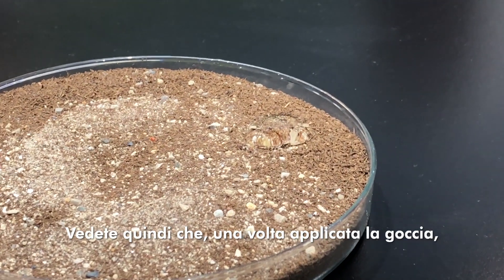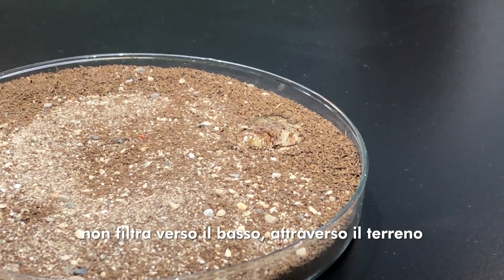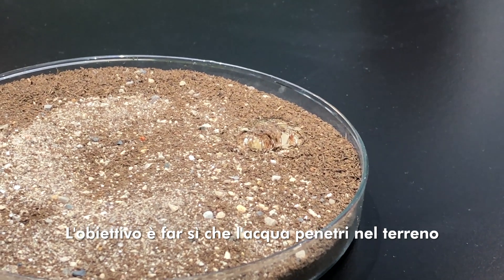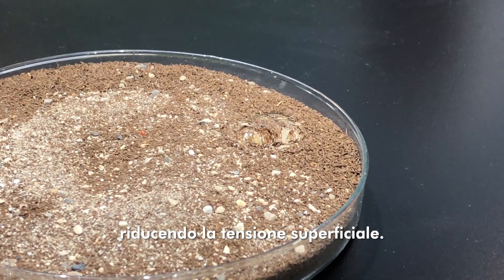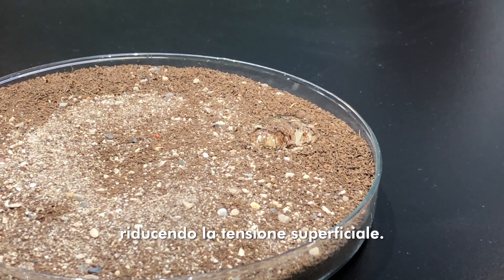You'll notice that once you apply it, it's not going down. It's not going throughout the soil. And that's the goal — you want it to get in and get through the soil by reducing the surface tension with Vibex.